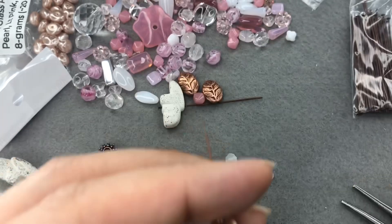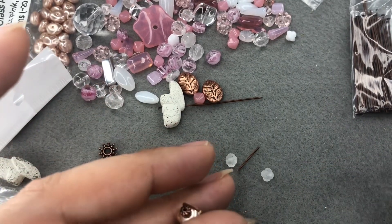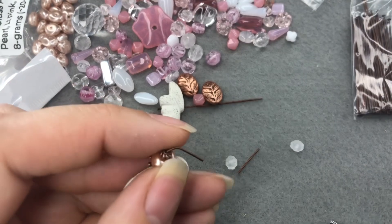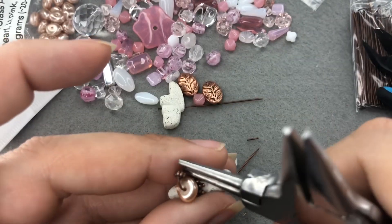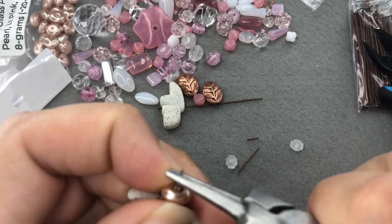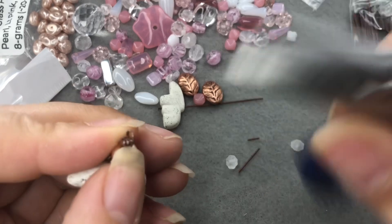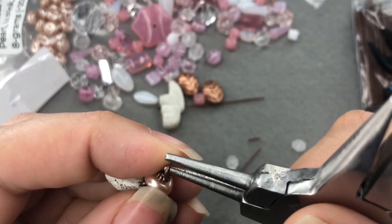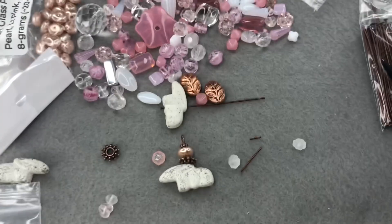I'm not gonna do a bead, I'm not gonna wrap it — I'm just gonna do a simple loop. I cut that way too long, let me recut that. And so we have our first part of our earring — look how cute he is! Oh my gosh, he's so adorable. That little pearl on top. Okay, we'll do the second one.